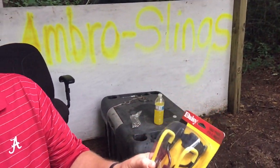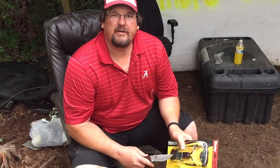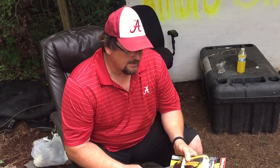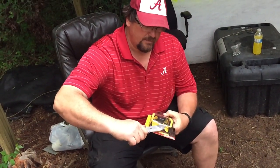I wanted to show that these slingshots can be just as accurate as any slingshot that you make yourself or that you buy. The problem with these is that when they make them, they make them too powerful for the ammo that they recommend.